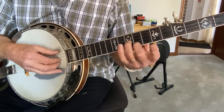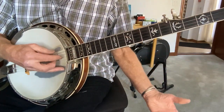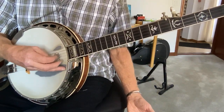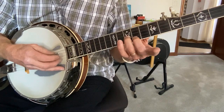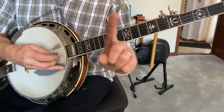And then you remove your hand and you finish it up. One more time, nice and slow. Okay, so that's the first phrase.